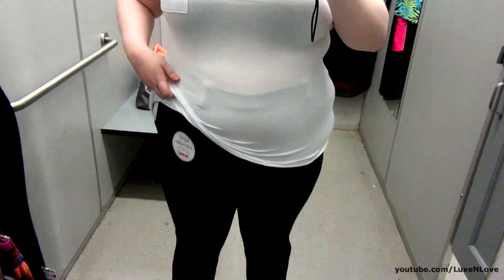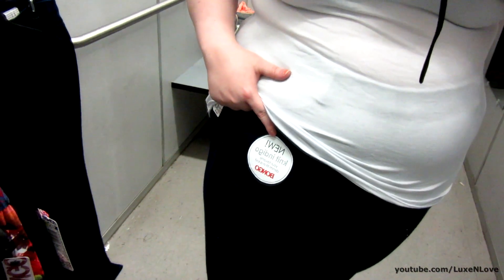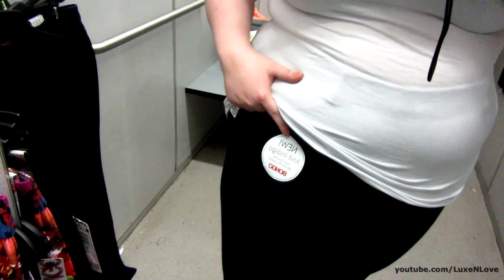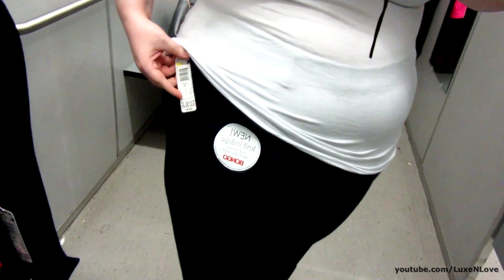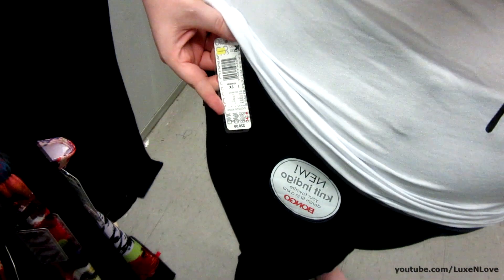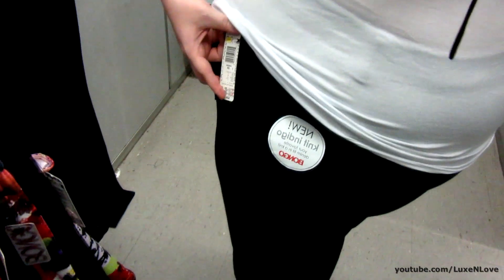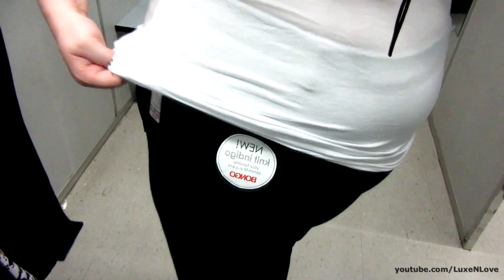I have on the same white tee. And then I have these - it says "knit indigo, your favorite denim fit in a knit" - Bongo. It's supposed to be a jegging. I'm not sure if these are supposed to be on clearance, but there was a lot of clearance stuff. This is a 3X - I probably could have worn the 2X, but this is fine by me. It was $28.99, or possibly on a clearance price.